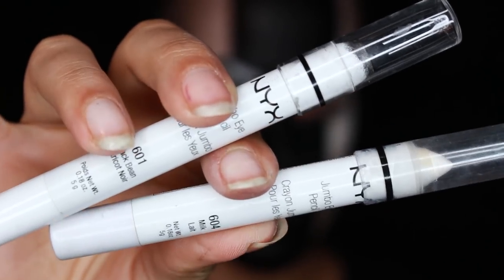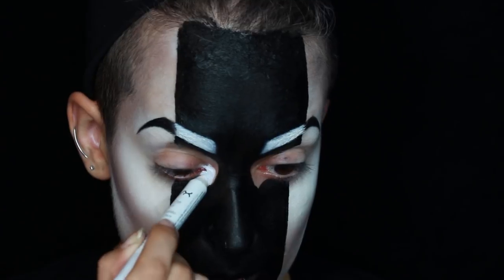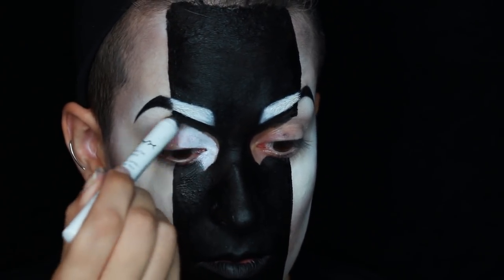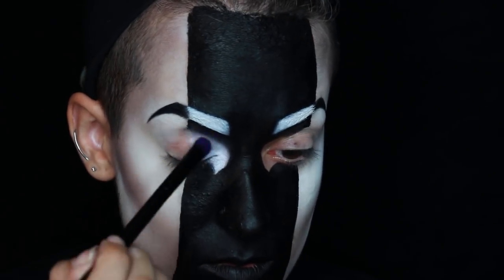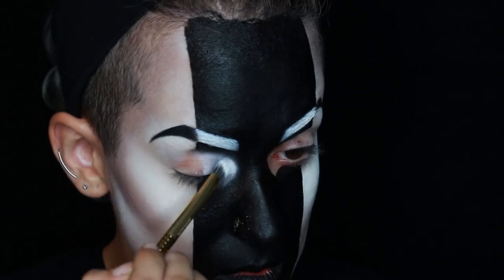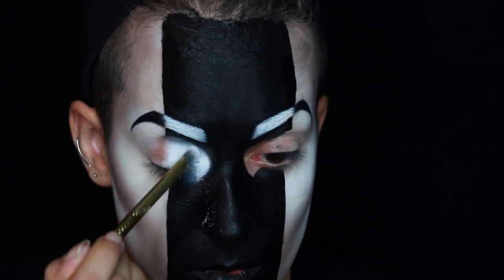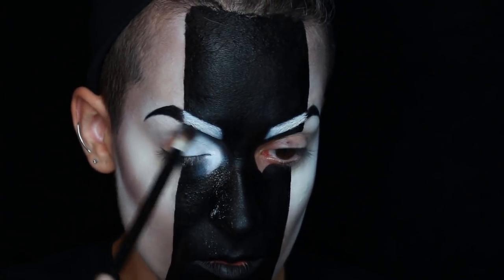For the base of the eyes, I'm going to be using the NYX Jumbo Pencils in Milk and Black Bean. Make sure your lids are clean — sometimes the face paint will transfer. I applied the jumbo pencil on the inner half of my eyes, then used the black bean pencil around it so I could smudge the two together and start a nice fading effect. Under my eyes, I smudged the edges of the pencil with a brush. Then I set the pencil with Sugarpill's Taco — pack it on with a dense brush, not a fluffy one. To blend out the edges, I used a fluffy brush with some more Taco packed on.